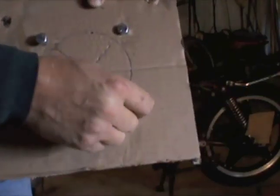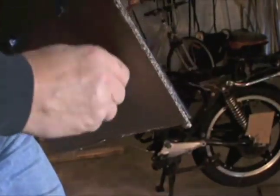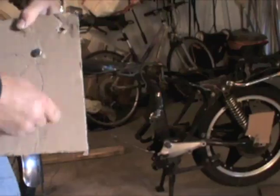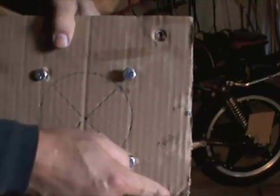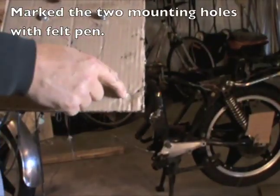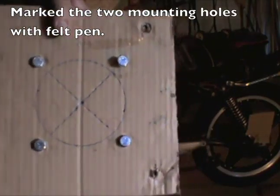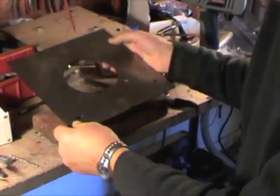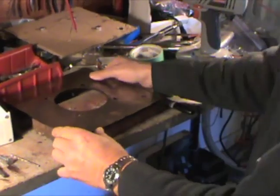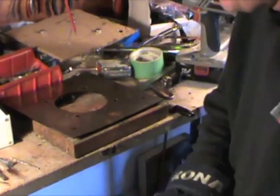I'm sticking the bolts through these pilot holes I made into the plate. The plate's on the back now. I'm pushing them through the cardboard and there you can see my mounting holes for my plate on the side of the engine. So I have to drill two exact holes — punch and drill them. There are the felt pen marks. Now you can lay it down on a block of wood. Always use leather gloves when doing work — you can save your fingers from a bad injury.